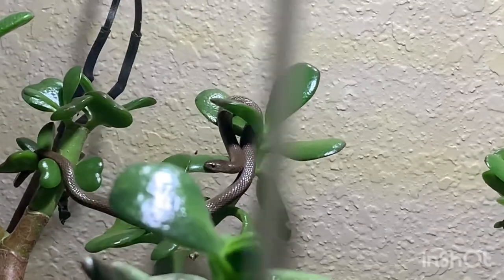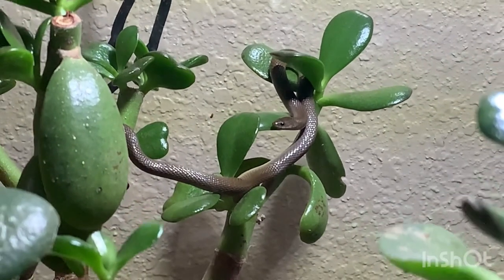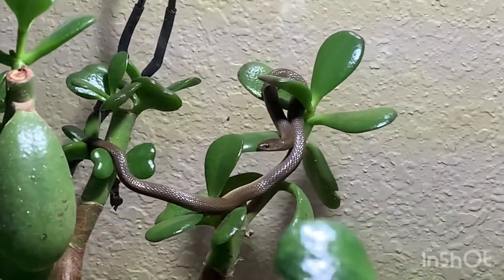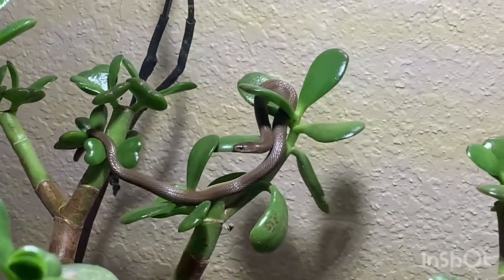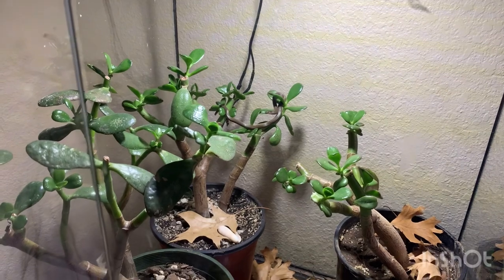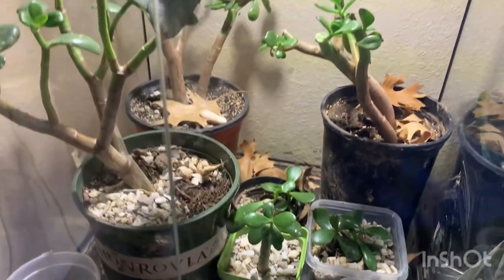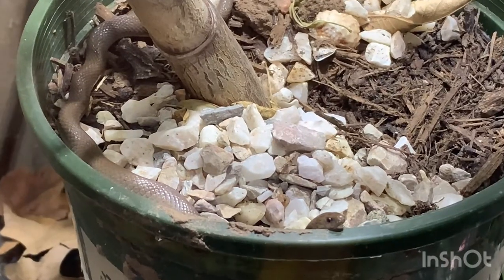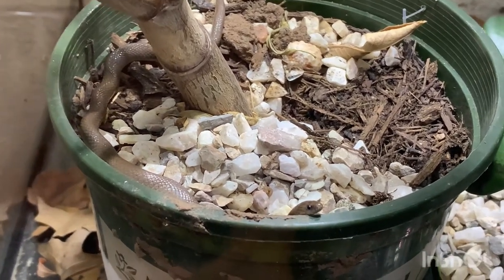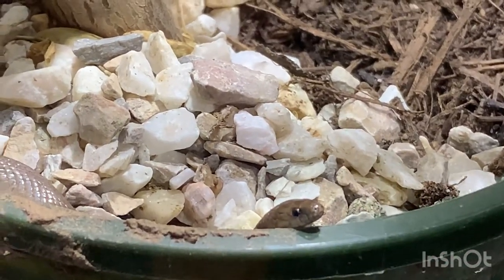From everything I've read, these guys live on the ground, under wood, under leaves and things like that, so I was anticipating he'd just be on the ground of this terrarium. But he likes to hang out up in the branches of these jade plants. Those are little clippings of the jade plants - I like to constantly make clippings. There he is, just in the pot, looking right over the edge. He is a cool looking snake.